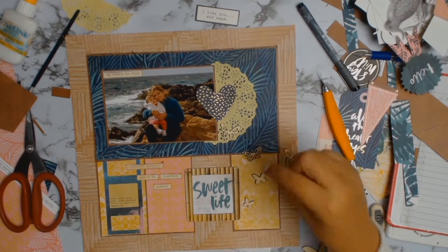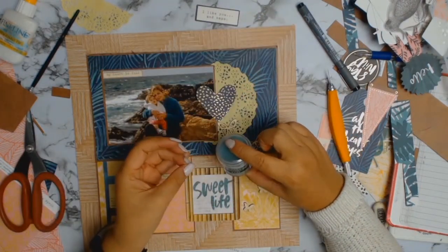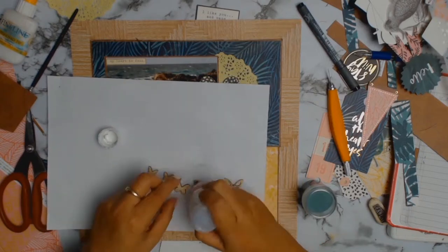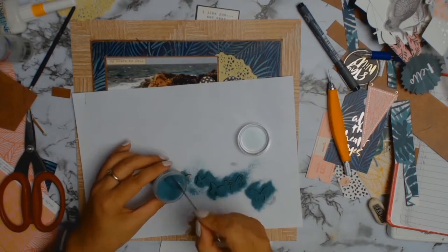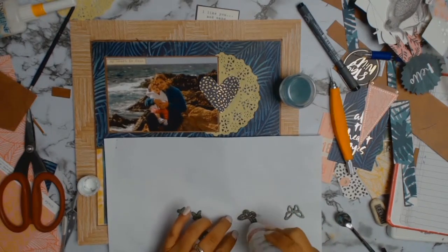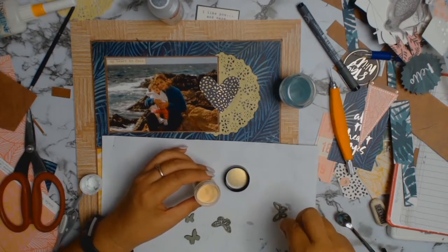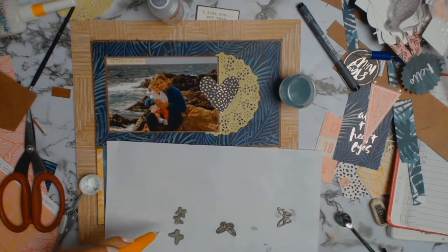I pulled some wooden butterflies from my stash that I haven't used for a very long time. I'm going to do some embossing with the Ranger embossing powder — dabbing on the embossing ink, sprinkling the lovely Sage color embossing powder, then using the heat gun to melt it. Then I'm going to sprinkle some embossing powder from Lindy's Stamp Gang called King Midas Gold — just a tad — to add a little bit of golden highlights to my butterflies.